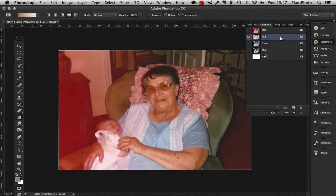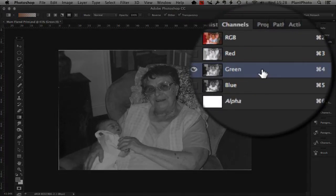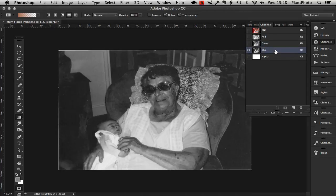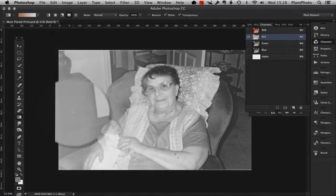I'm going to click on the red channel, which to no surprise is where the damage is. You can see it's very light fogging over this side of the picture. Now we need to find a channel without damage, with good tonality, that we can use as a donor area. The green channel has a little bit of marks but nothing too bad. The blue channel is quite dark, so we're going to use the information from the green channel to replace the damaged area.